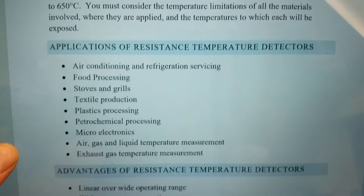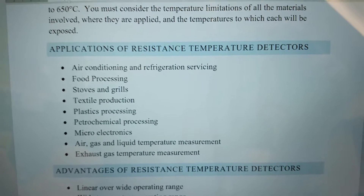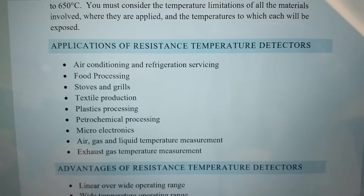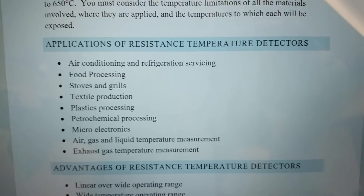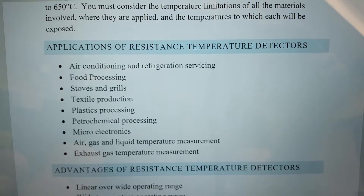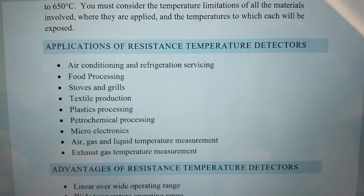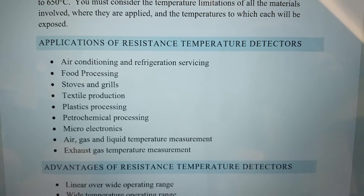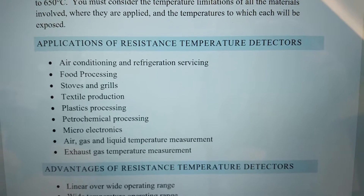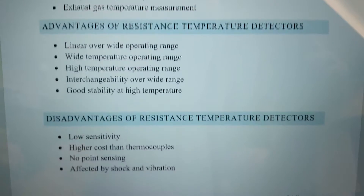Applications for RTDs — they're used all over the place: air conditioning, refrigeration, food processing, sometimes stoves and grills, plastics processing, petrochemicals, microelectronics, and any type of flow measurement. If you're taking a flow measurement you look at the volumetric flow and then you'll have an RTD mounted in the duct or piping system to get the mass flow of whatever liquid is flowing through.